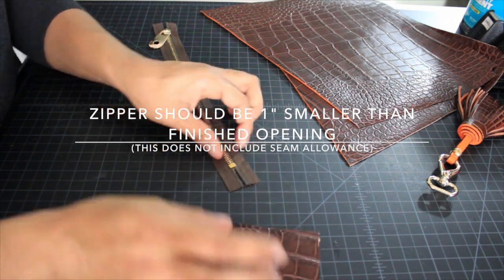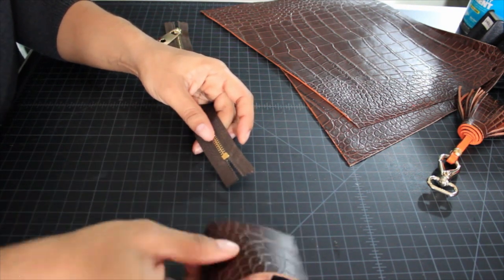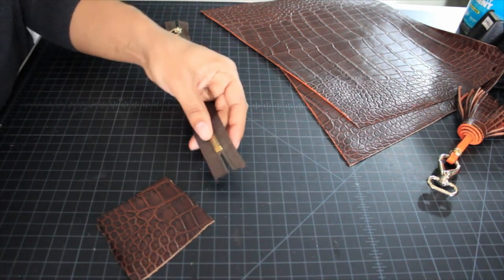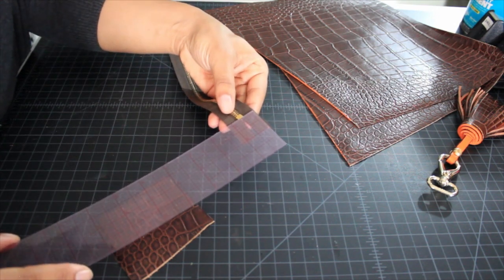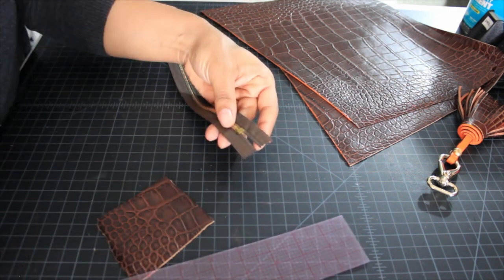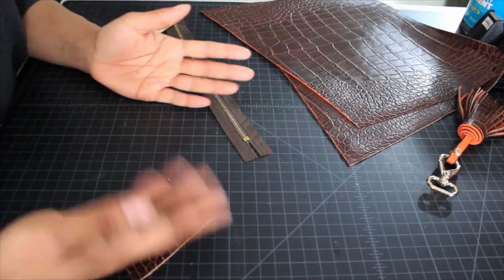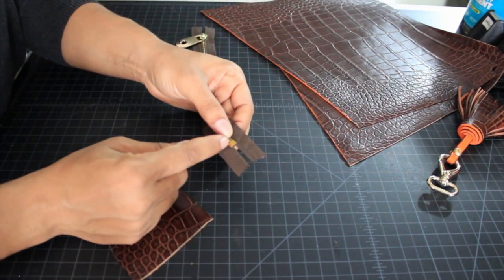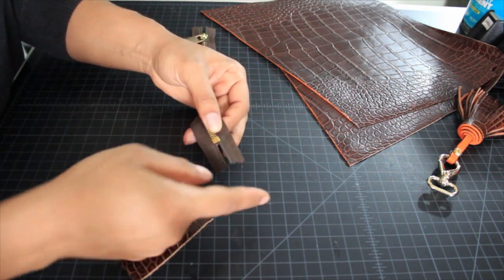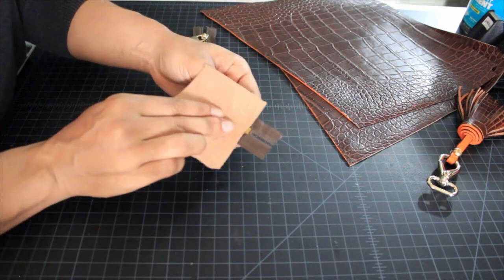Now we're going to work on how to make a zipper tunnel for the end of your zipper tab — this is just a technique that I use. I take a piece of my material and make it the same width as the zipper, which in my case is one and a quarter inch, and the length of the zipper tab, which is about an inch. The whole idea is that if you want to bypass the stopper, this is a way to cover that up without needing a custom-cut zipper.